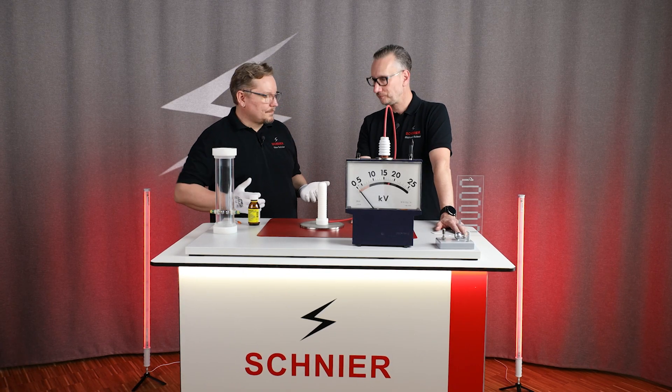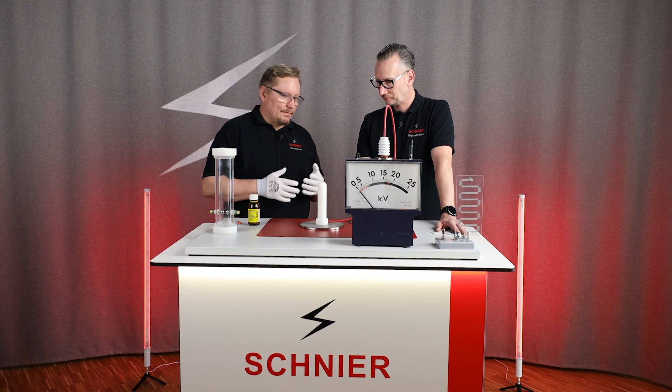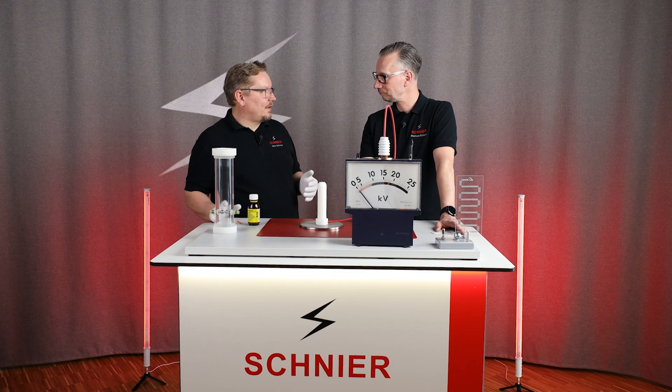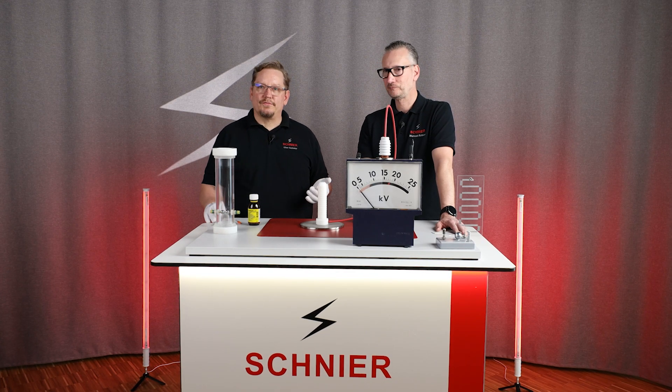So where could this happen during flocking? Actually, only if you use a lot of solvent glue that is highly inflammable.